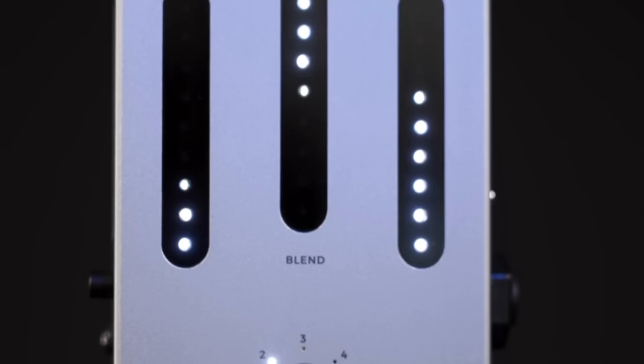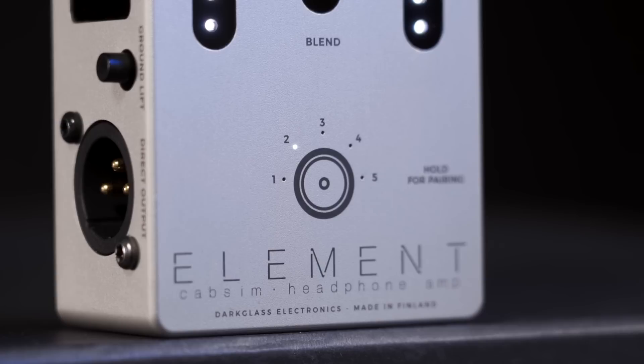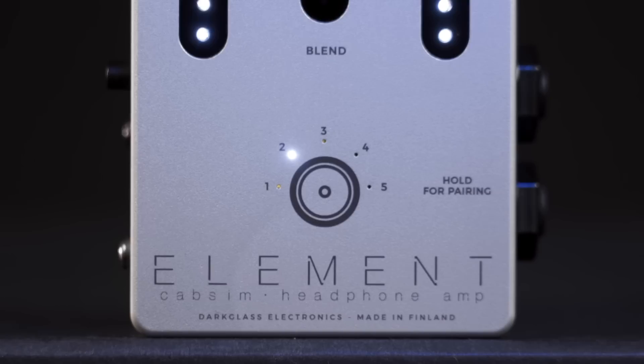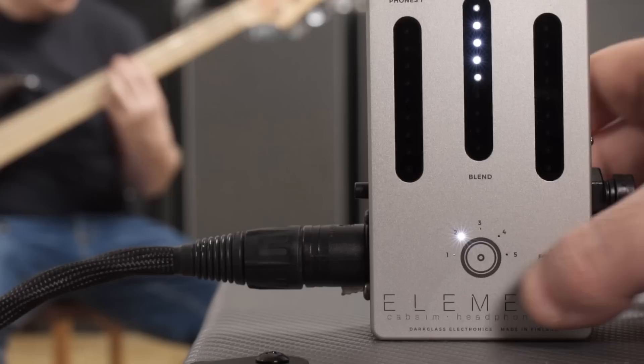Let's have a look at the device. The sleek aluminum design has no physical switches on the upper surface — only four touch-sensitive fields. The virtual faders left and right control the volume for the two headphone outputs. The blend fader in the middle matches the volume between you and the music you're playing along to. Below these faders is another field for impulse responses. When there's no LED, you're using the direct sound; clicking the speaker symbol cycles through the stock cabinet simulations, which you can replace through the app or the Darklass Suite on your computer.